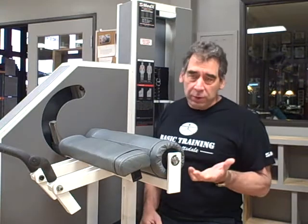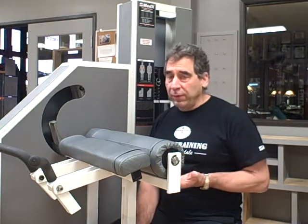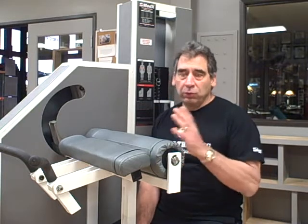These are used in combination so that you can always adjust to exactly the right weight, producing muscle failure somewhere between 8 and 12 repetitions.